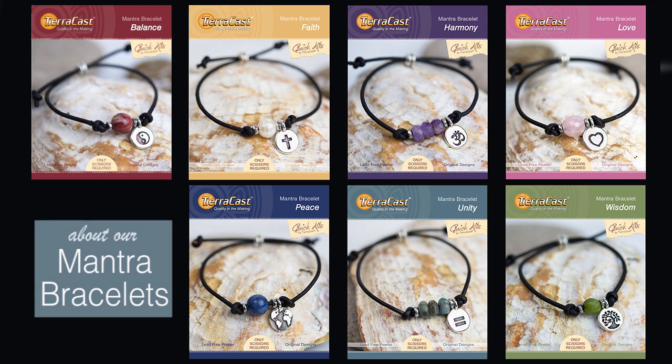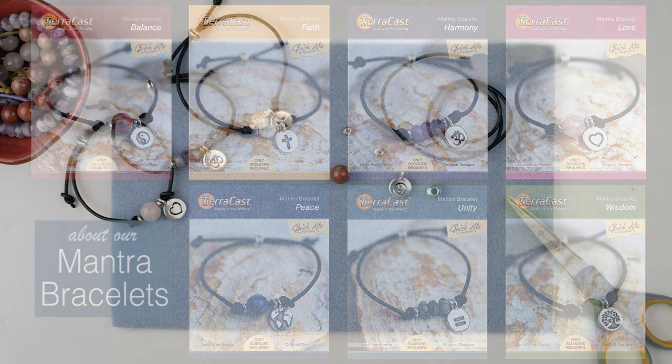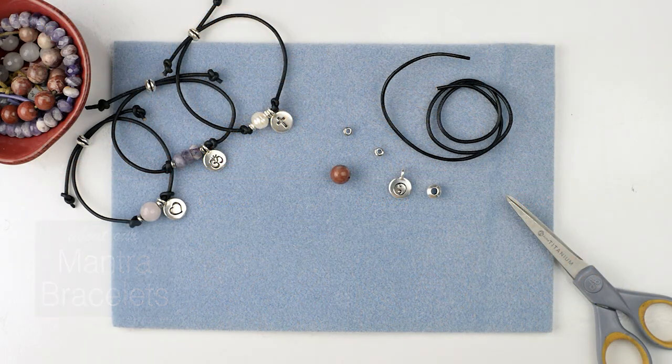And now we've expanded the Quick Kit line with a new collection called Mantra Bracelets. This collection is a series of seven kits, all featuring variations of a quick and easy adjustable bracelet design of leather cord, large hole gemstone beads, spacers and a charm. They're called Mantra Bracelets because each kit symbolizes a different spiritual or metaphysical theme with the charms and gemstones carefully paired to support the themes.